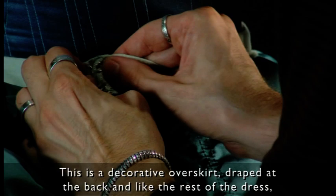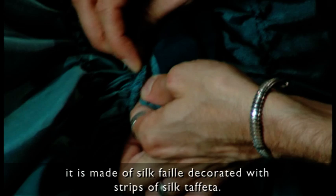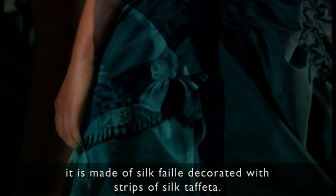The next item of clothing is the tablier. This is just a decorative over-skirt draped at the back, and as the rest of the dress it is made of silk voile decorated with strips of silk taffeta. So it's a very light item of clothing.